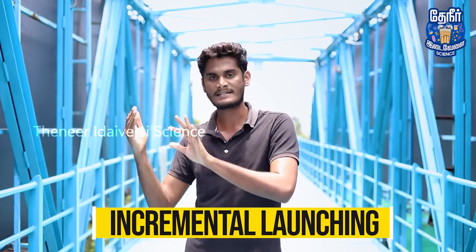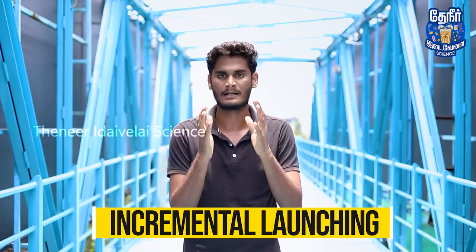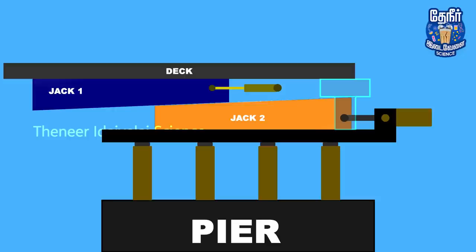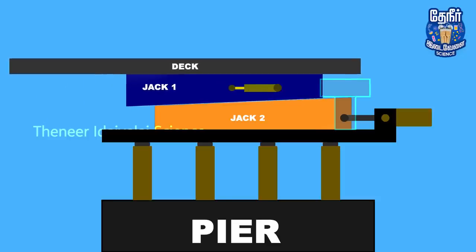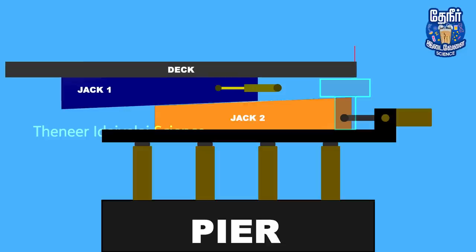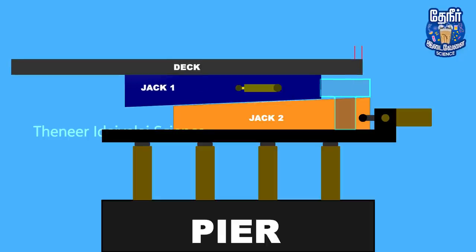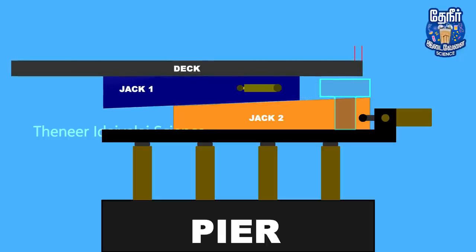To create a separate deck from the assembly area, let's manage the incremental launch. The main part of the deck is the same as the side. As you can see, the deck is constructed in segments. The next step is hidden in the deck. At the bottom, the deck sections are assembled, and you can sit a small support underneath.